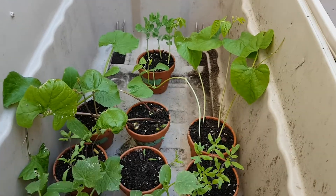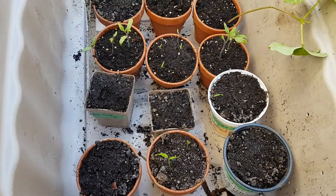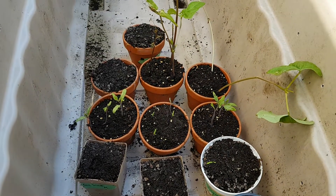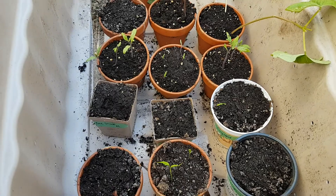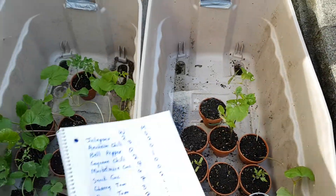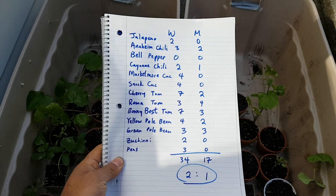Zooming in, we have peppers, cucumbers, tomatoes, beans, zucchini, and peas at the back — the same seeds and the same amount of seeds. And far less and far smaller on the manure side. I also did an official tally.